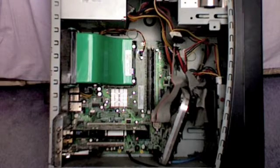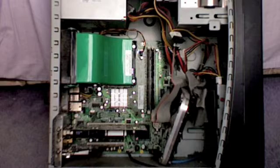Hi, this is Lawrence from Nerdish.co.uk. In this tutorial I'm going to show you how to remove and reinstall PCI, PCI Express, and AGP cards. These kinds of cards are normally graphics cards, sound cards, wireless network, or TV cards.